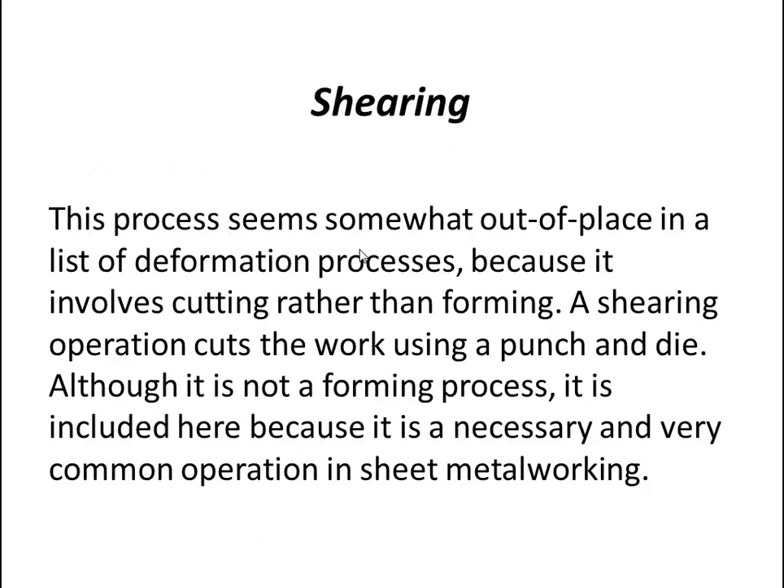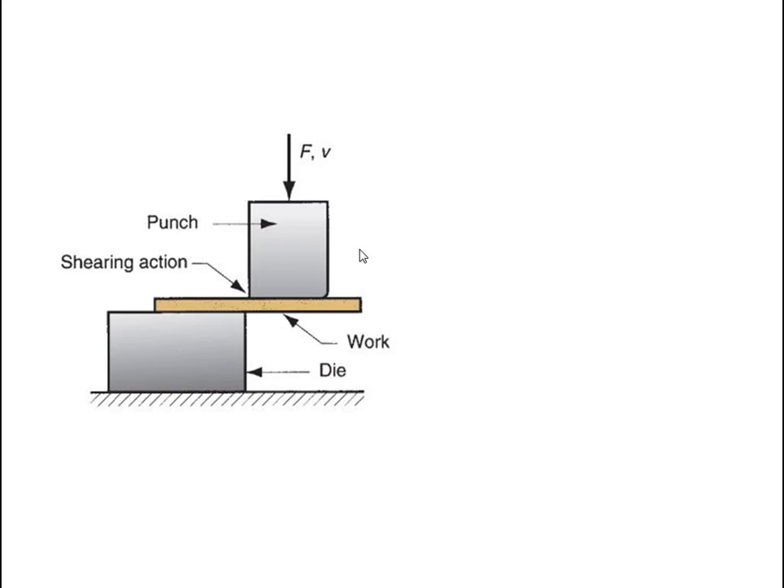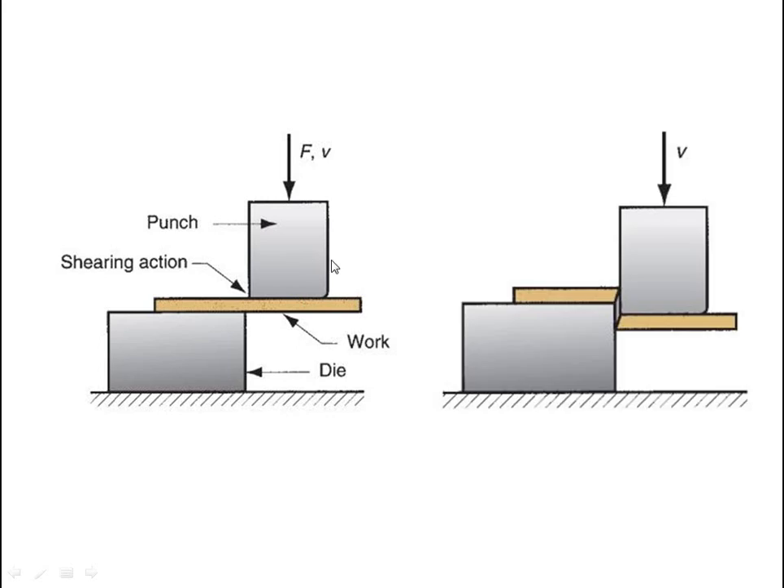The last type is shearing. Shearing is somewhat out of place in a list of deformation processes because it involves cutting rather than forming. A shearing operation cuts the work using a punch and a die. Although it is not a forming process, it is included here because it is a necessary and very common operation in sheet metal working. In the figures, force is applied by the punch onto the work over the die, and the portion is cut off.